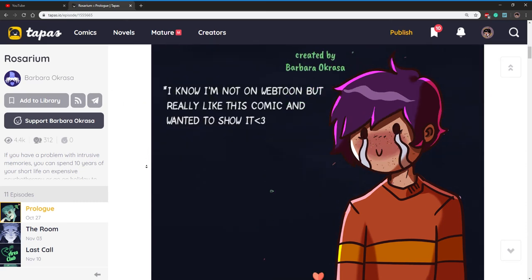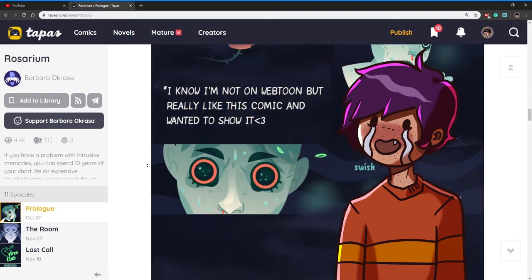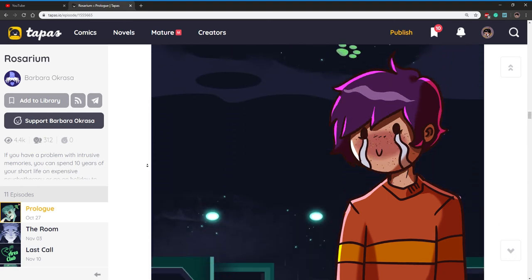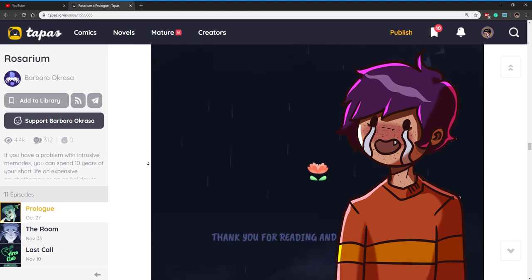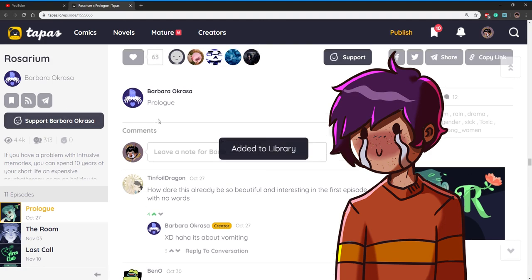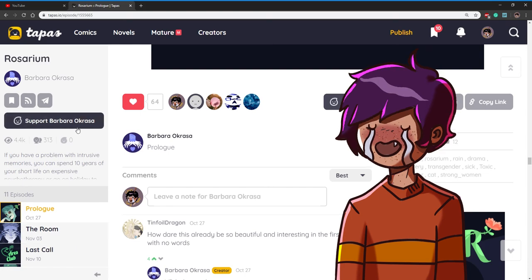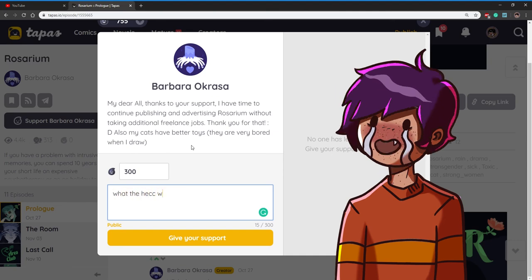Webtoon has a more professional image, but its uploading system is a bit annoying — it doesn't let you upload pages in bulk, just one by one, and it doesn't let you upload GIFs. It also doesn't let you upload a banner unless you are featured. Webtoon doesn't notify you when you get comments — maybe just an email if your notifications are on — and you can't click on a commenter's profile, so you don't have much chance to connect with your audience. It also doesn't allow you to put a clickable link.